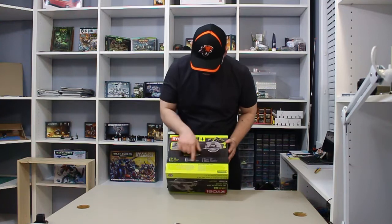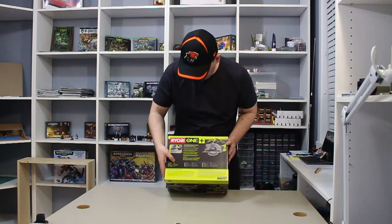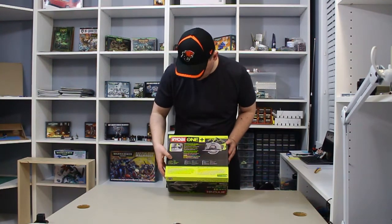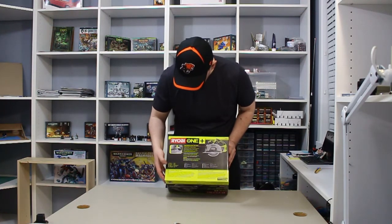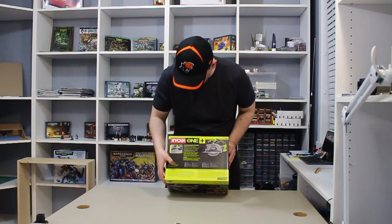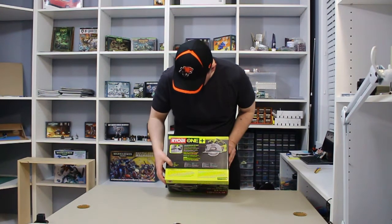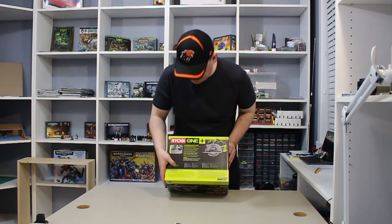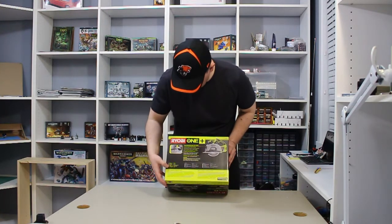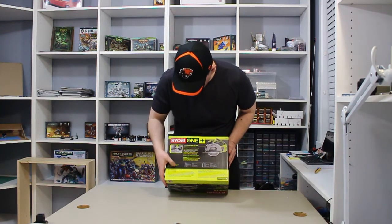On the back there are some specifications. The battery is 18 volts, the blade size is 5 and a half inch, the arbor size is 10 millimeters, the speed of the saw is 4700 RPM, and the depth of cut is 1 inch and 9 sixteenths at 90 degrees.